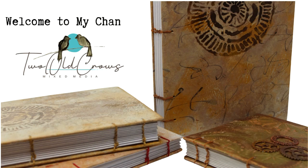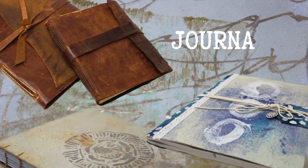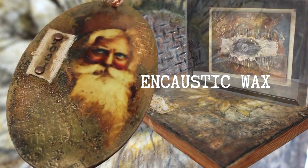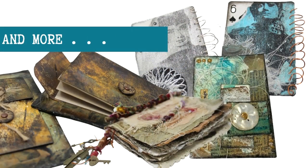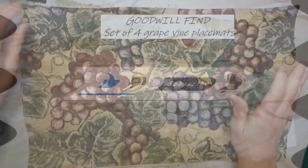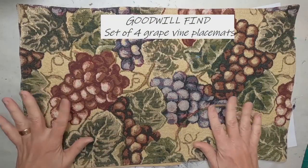Welcome to my channel. My name is Peg, and my channel is 2O Crows Mix Media. If you've been around my videos, you know that I like to do process videos on journals — it's kind of my passion. I dabble in encaustic wax, and there's a lot more going on over at my channel. So if that interests you, go ahead and stop over, give me a like, hit that subscribe button, and of course ring that bell to know when I upload additional content.